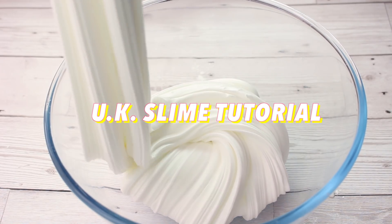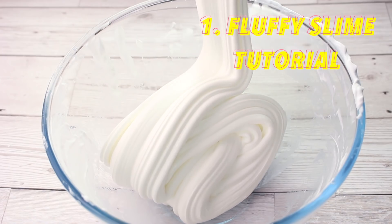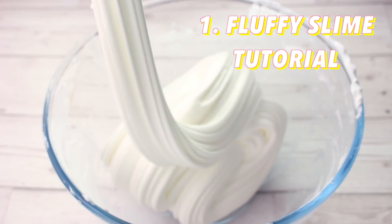Hi guys! In today's video I'm going to be showing you how to make slime in the UK with British ingredients, and the first recipe I'm going to be showing you is for fluffy slime.